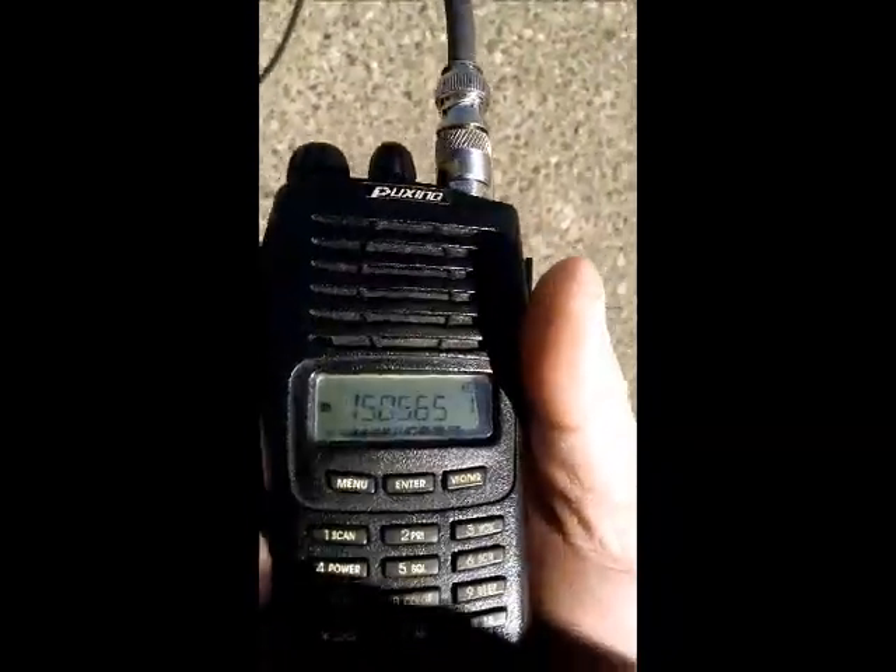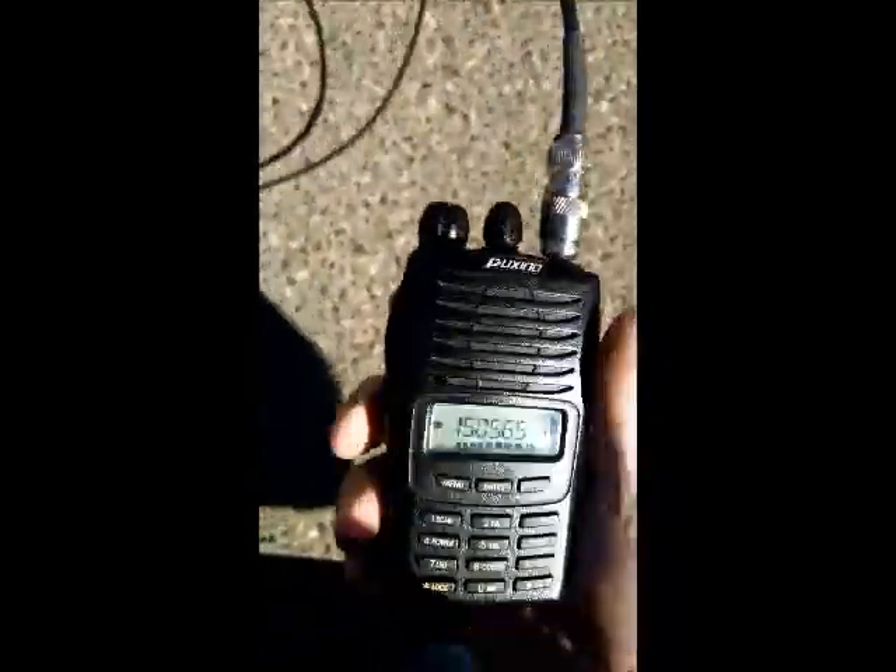But if I push this button on the side, we get a tone that's proportional to the signal strength of the radio.